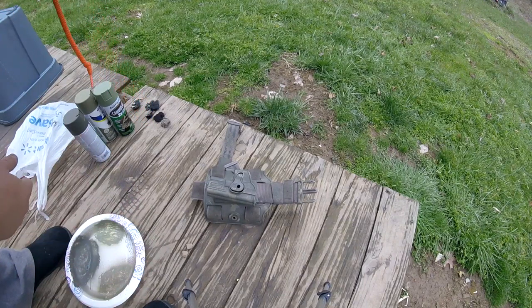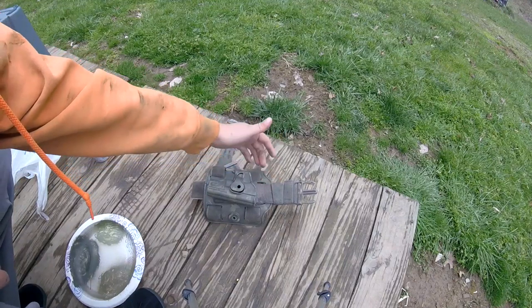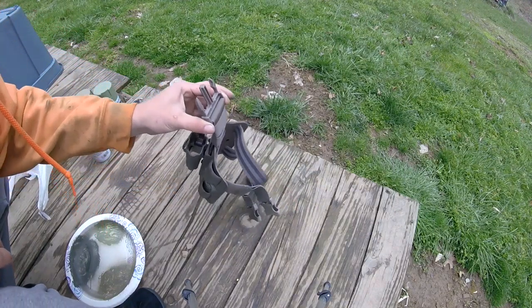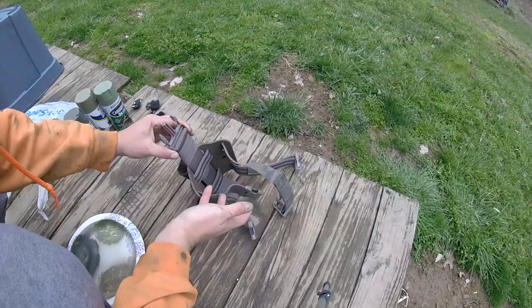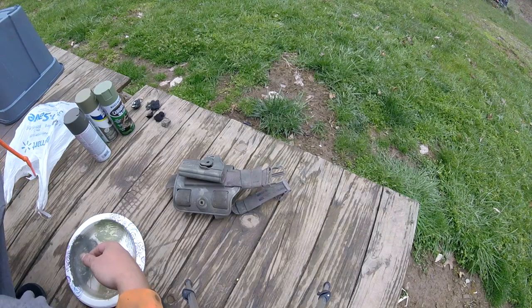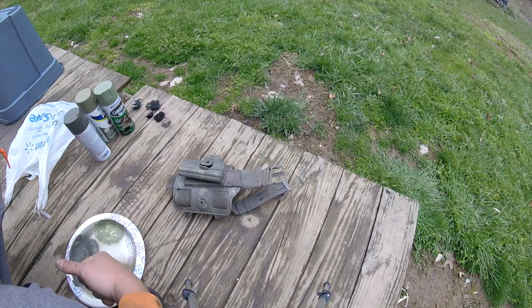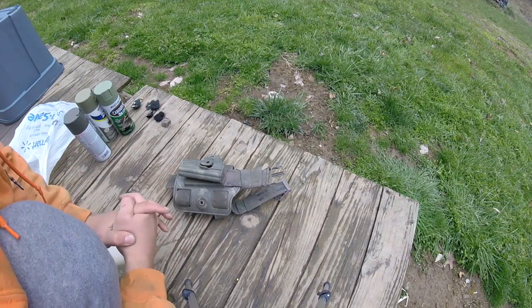This holster does everything the others do — it has a trigger lock, you can run an Allen key through the hole to adjust the tilt of your pistol when you draw. It has two leg locks that wrap all the way around your legs and are adjustable with velcro. It also has another piece that attaches to my sniper loadout. When it warms up I'll do a review on my sniper loadout — actually it's getting warmer so it may be coming sooner than later. This is how I painted the Striker — ARES Striker — it was quick and fast.